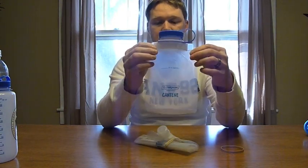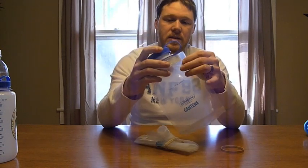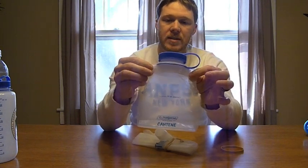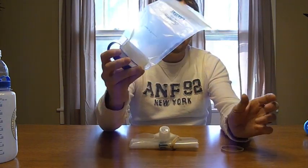This is the Nalgene canteen — it's pretty thick and durable, made of a multi-layer film. One concern I have is that it might come apart at the corners, just because of how it's designed with these hard corners and softer plastic. That's something I might have to keep an eye on, but I like it.